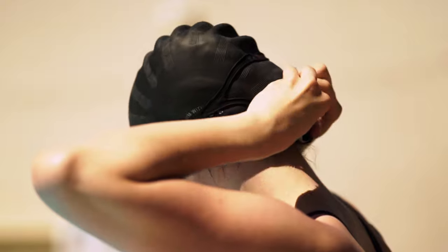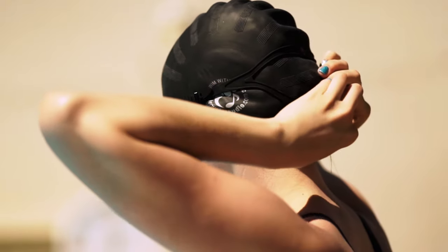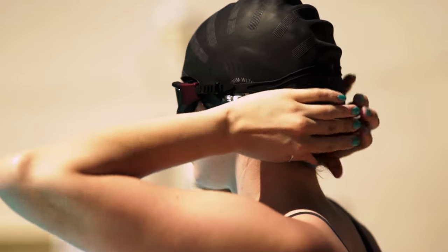That's all you need to know about wearing your SwimBuds Flip. Have fun swimming, and thanks for choosing Underwater Audio.